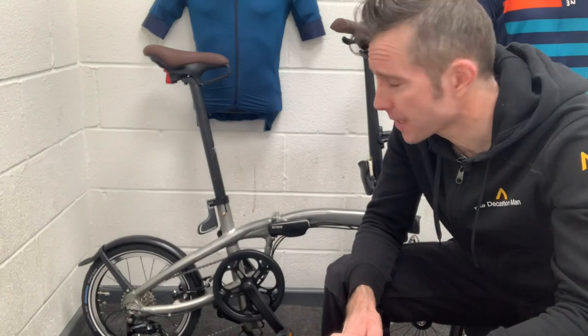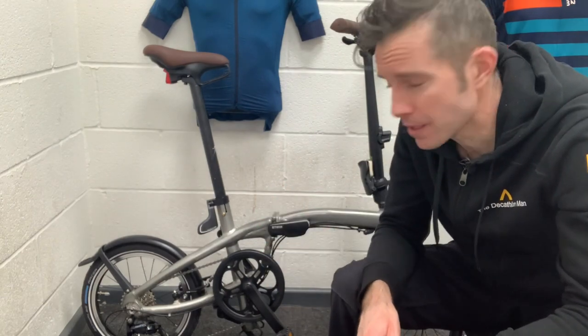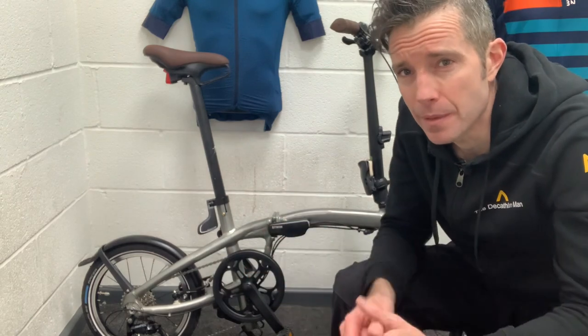Hello Habini fans and welcome back to the channel and welcome back to Product Training Tuesdays. Today we're having a look at the Fold Light 1 Second, which is the one behind me.